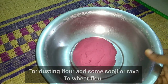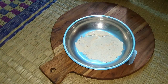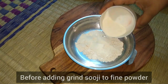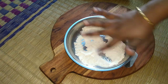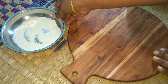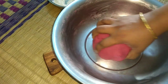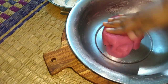The dough is ready. Now the dough is mixed with a little rava and mixed together. The dough is kneaded well and it is good to make it. After mixing, the dough is ready.